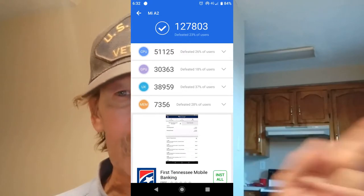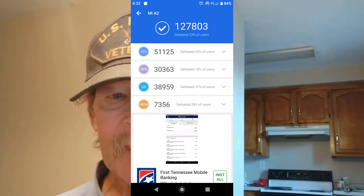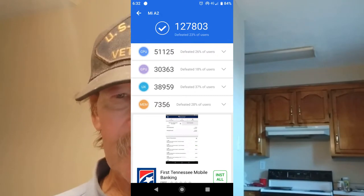Last but not least, like I said this is gonna be really short — the AnTuTu benchmarks. I'm pretty sure the Axon M beat that score; you'd have to go back and look through my videos to see what it says.